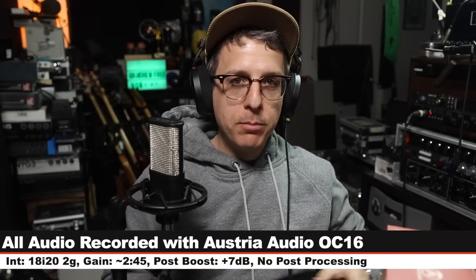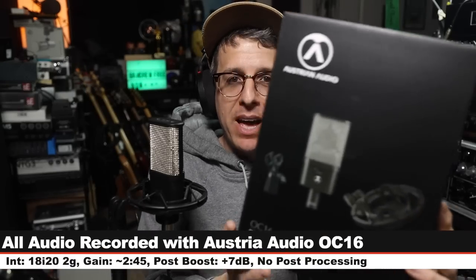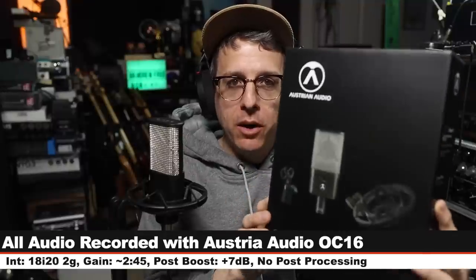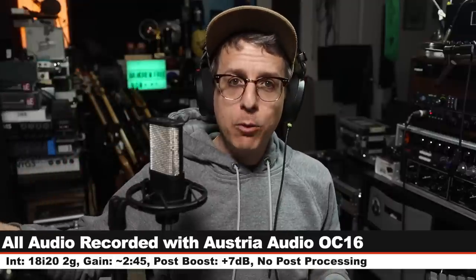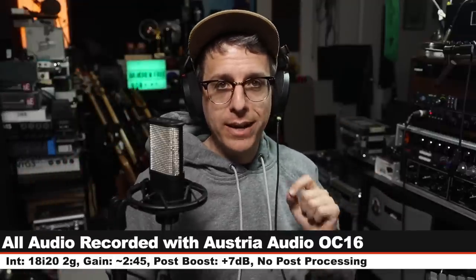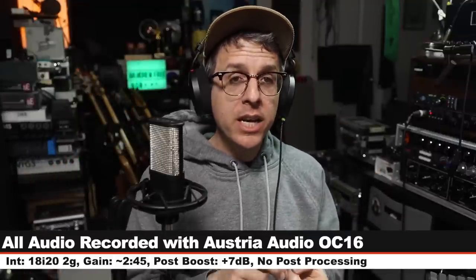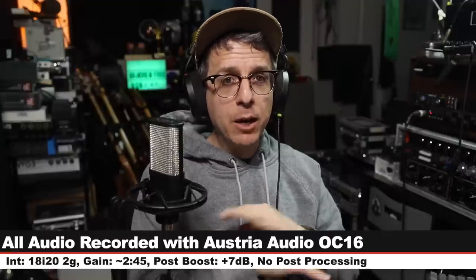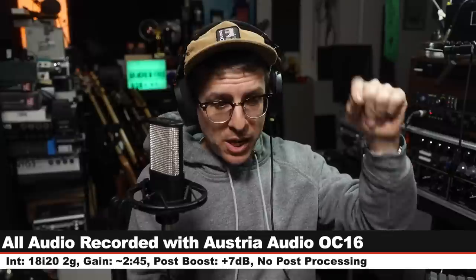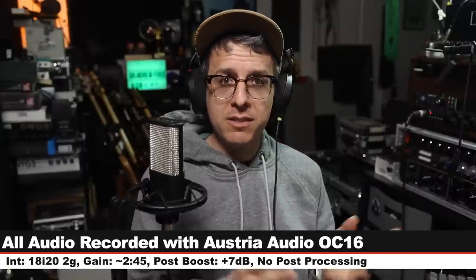Greetings earthlings and welcome back to Podcastage. Today I am back with a review of the Austrian Audio OC16. If you're interested in this microphone, it will cost you around $400. Like always, I'll throw some affiliate links in the description. For this video I am running the microphone directly into the Focusrite 18i20 2nd gen, 24-bit 48 kilohertz, gain set at around 245. I won't do any post-processing but check the lower third to see if I boosted it a little bit in post.